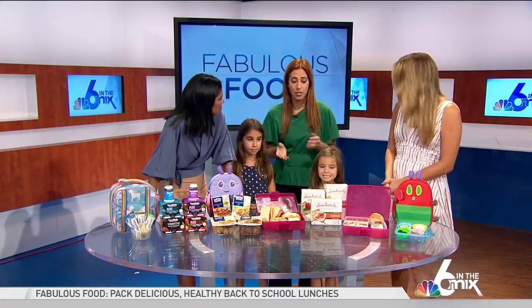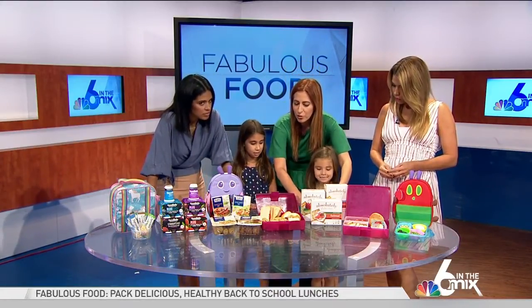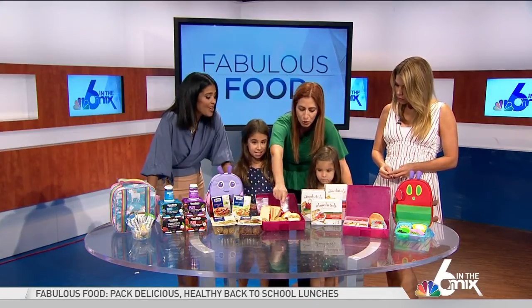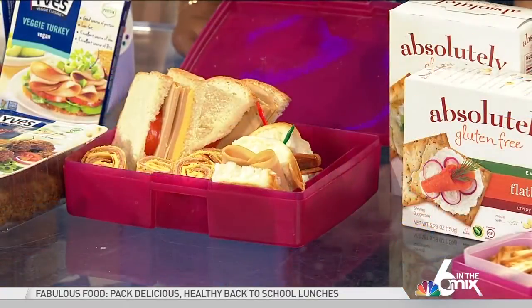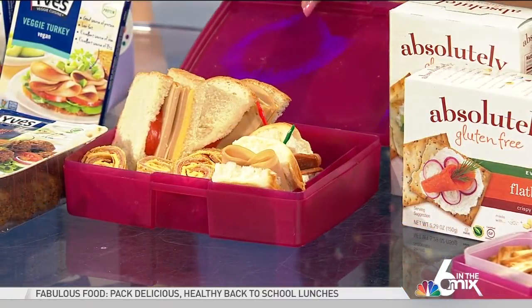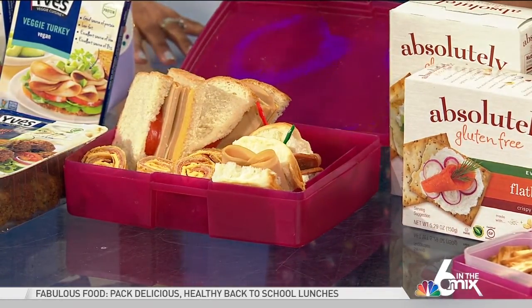For sandwiches — we know a lot of our kids like sandwiches — I like to send them with different options. Traditional bread is great, but these are little King's Hawaiian rolls, which I love to send, and then little roll-ups. I also like to incorporate veggie-forward foods into the school lunches. This is Eve's veggie cuisine deli slices, and they come in veggie salami, veggie pepperoni, and veggie turkey.